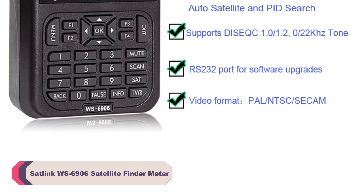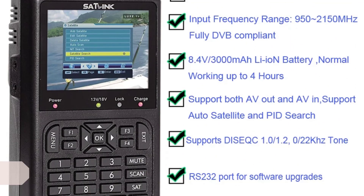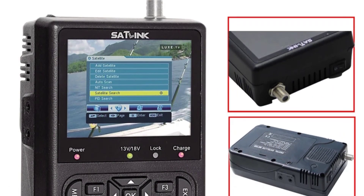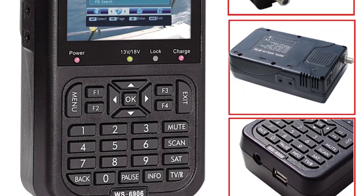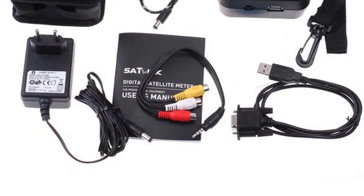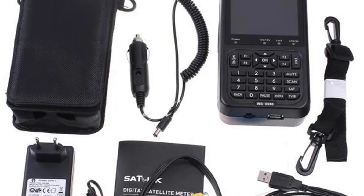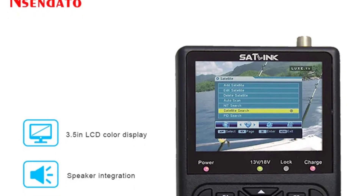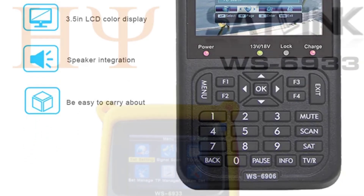Number 2: SATLINK WS6906 Satellite Finder Meter. The WS6906 is offered by the brand Nsendato. While Nsendato may not be as well-known as some other brands, this product has proven itself as a capable satellite finder. As a digital satellite finder meter, the WS6906 provides precise and accurate signal measurements, a valuable feature for aligning your satellite dish for optimal reception. It supports free-to-air channels, allowing you to locate and fine-tune reception without a subscription. The device also offers language support in English, French, Farsi, Russian, Arabic, Portuguese, and Turkish, ensuring users from various language backgrounds can easily operate it.